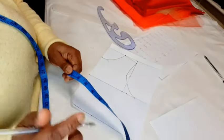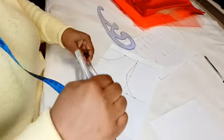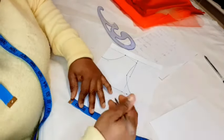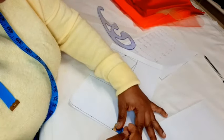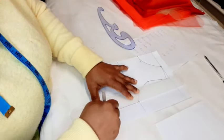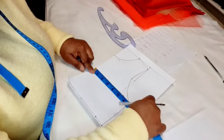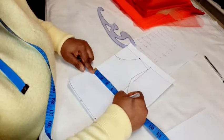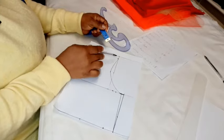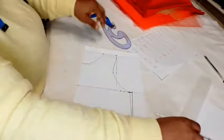Now we're going to insert the waist, which is 22 inches, divided by four. Insert that measurement and add one inch seam allowance. Next, take half or a quarter of an inch around the neckline and the shoulder — this is what we use to turn it inside. Then connect those lines together. We'll be cutting along here. Now we'll cut the back.